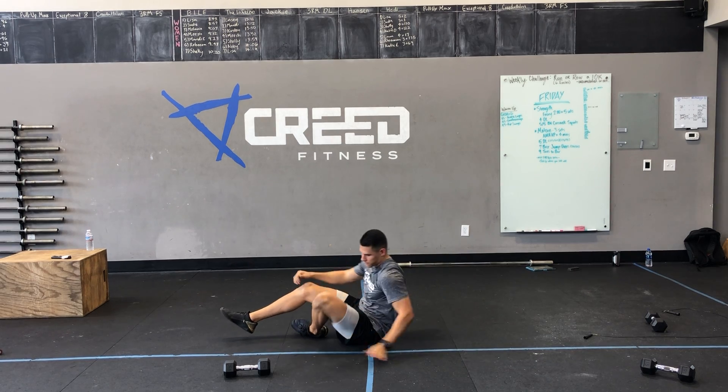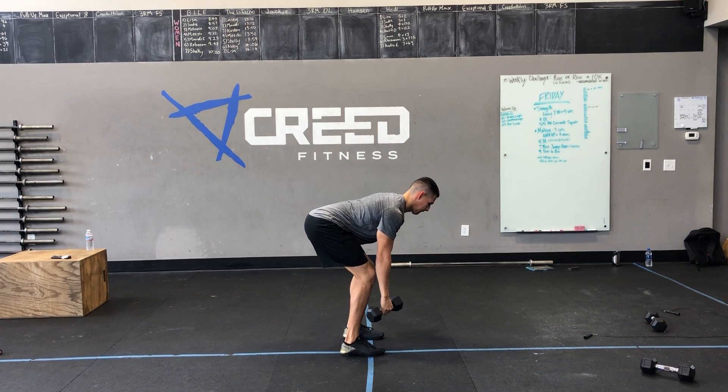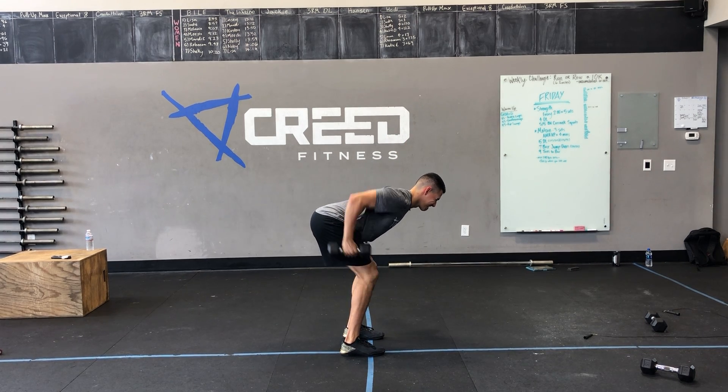Then we got eight dumbbell bent over rows. Make sure we're keeping those shoulders peeled back, pulling that dumbbell to our hip. That's eight total — four and four.